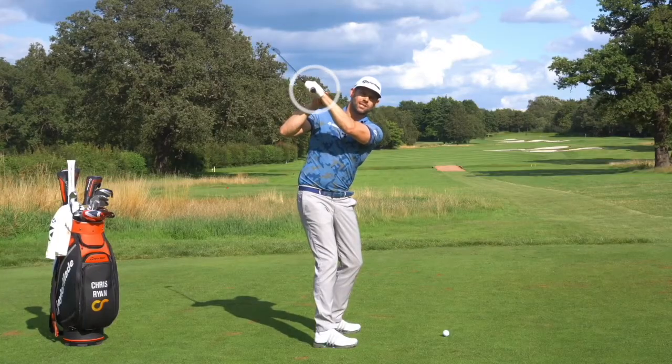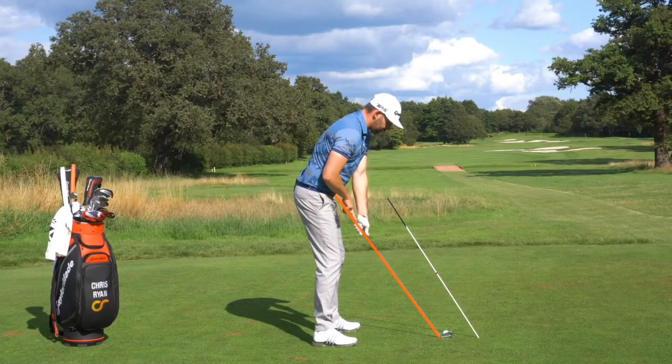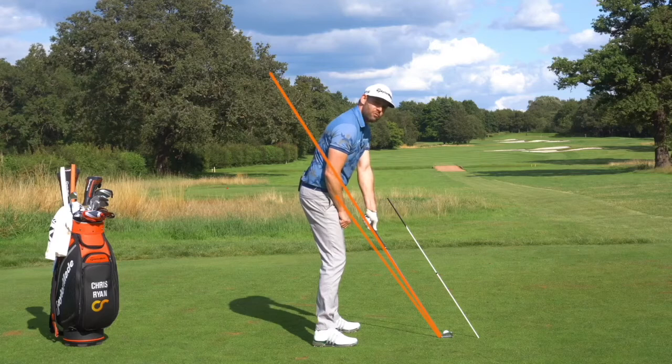The lead wrist is pretty flat. Starting position to this golf ball — when we get to impact, the grip or the hand of the golf club will be slightly higher: that's the impact shaft angle.